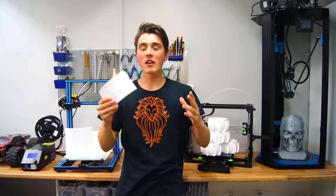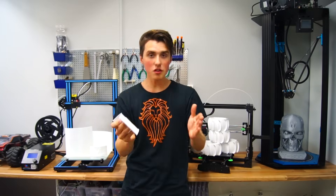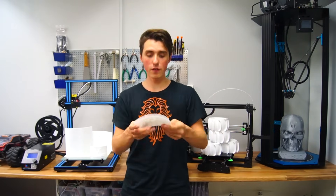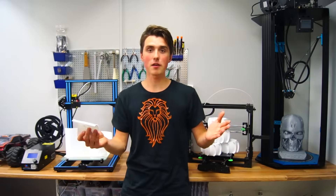Hey guys, I hope you are doing great. Today I am doing something so exciting — I literally couldn't wait to show you this, so I might be rushing the video a little. Anyways, what you just saw was a 3D printer printing with a white PLA filament plastic and out of the blue an image appeared.